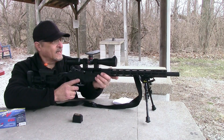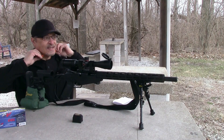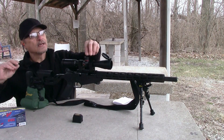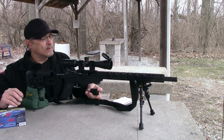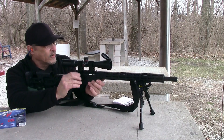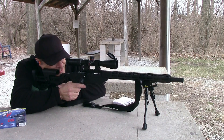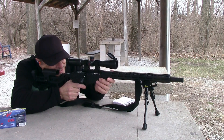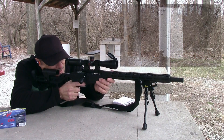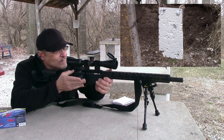Let's get this thing ready and get to shooting. Making sure I'm on zero — I've got four rounds in my clip. We're ready to get this thing fired up. We'll start with the 100-yard target. Nice.